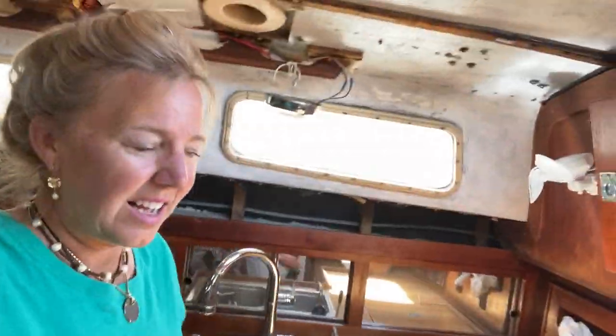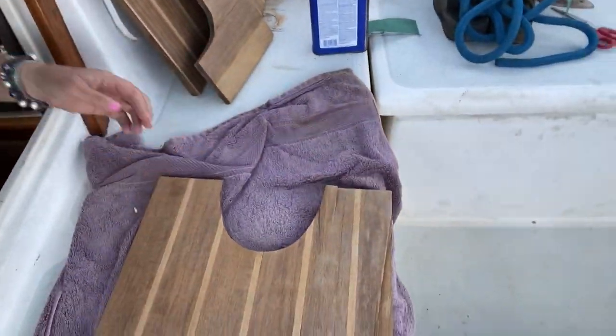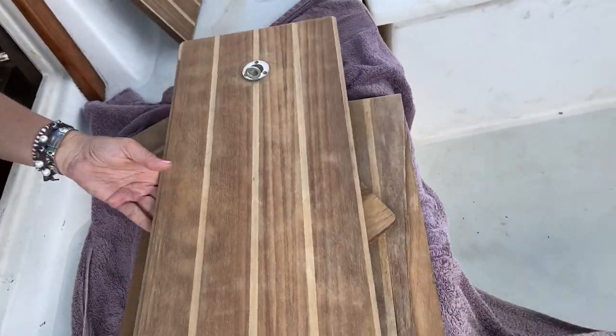So I've been sanding it quite a bit. Out here I've already done a lot of the covers. So this is what I'm hoping it will look like. I have a little bit of work to do right here, and more work.